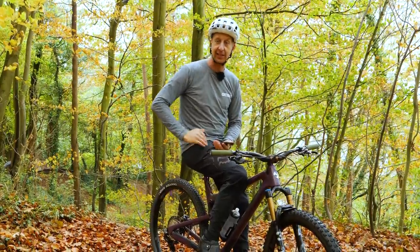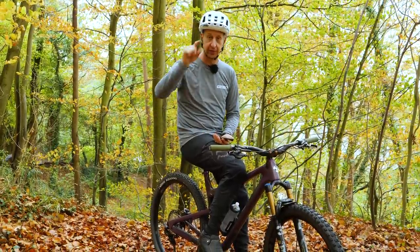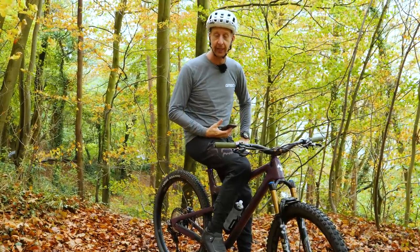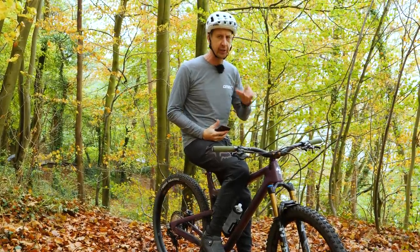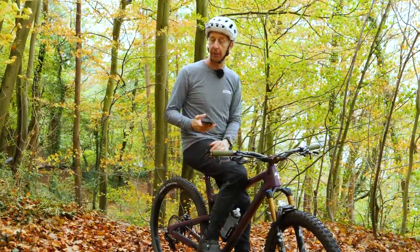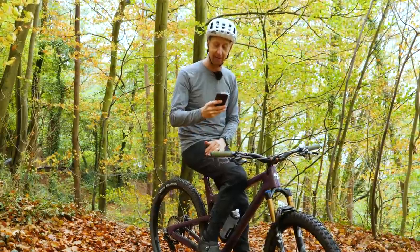Welcome to Ask GMBN Tech. This is the weekly Q&A show where you ask the tech questions and we try to help you out along your way with looking after your bike. This show is a little bit different — we put some social posts out on the GMBN Tech Instagram and I'm going to answer directly a bunch of questions you all asked me about random stuff.